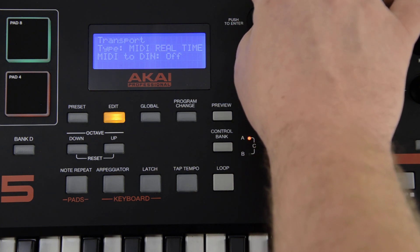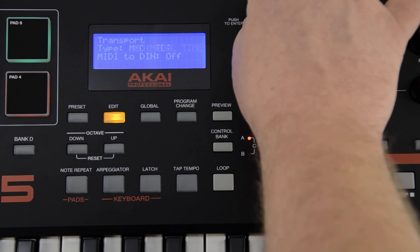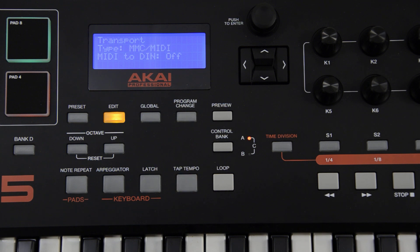You can choose between MIDI machine control (MMC), MIDI CC, MIDI real-time, and a Pro Tools Express type. If you do not know which one works for your sound module, try each one.